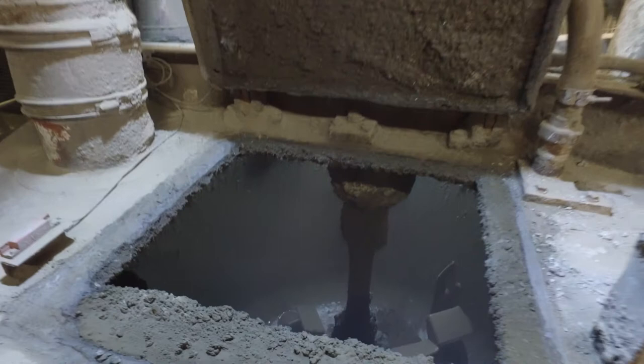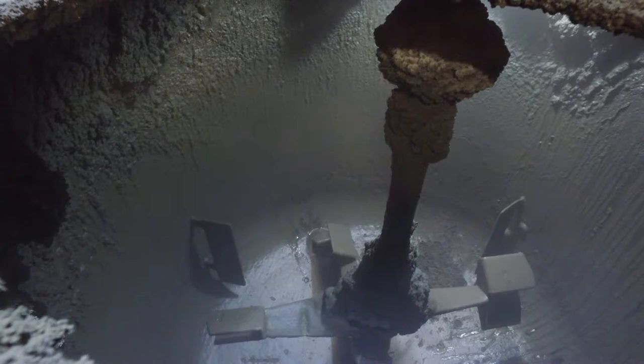There was also quite a manual handling risk as well, by removing the debris out from the bottom of the vessel and from the top of the vessel and then disposing it.